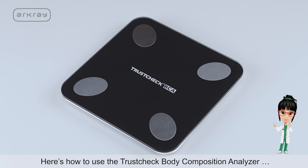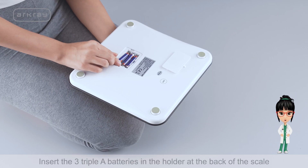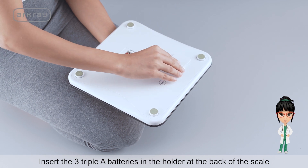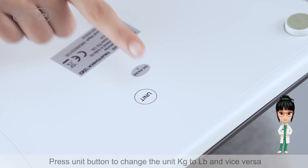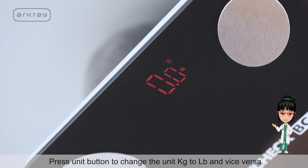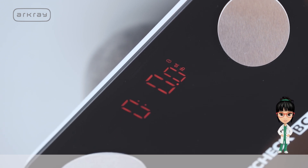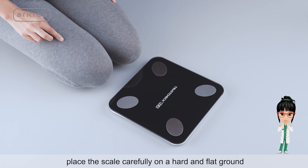Here's how to use the TrustCheck Body Composition Analyzer. Insert the three AAA batteries in the holder at the back of the scale. Press the Unit button to change the unit from kilograms to pounds and vice versa. Place the scale carefully on a hard and flat surface.